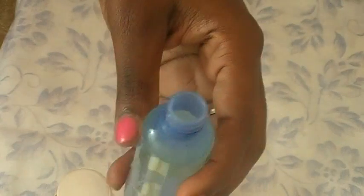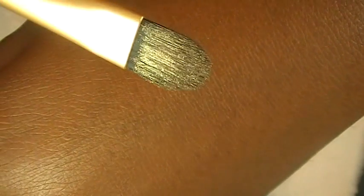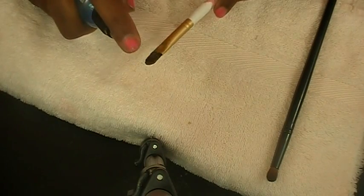Once you have everything in, this is how it should look — the oil is going to bubble up. Just shake it up really well, and each time you use it make sure you shake it so the oil won't be separated from the water. Here I'm showing you how it actually works, and it's been working really well all week.